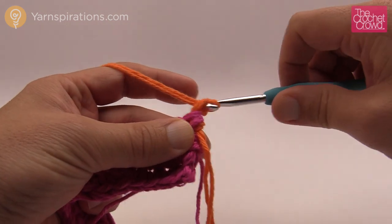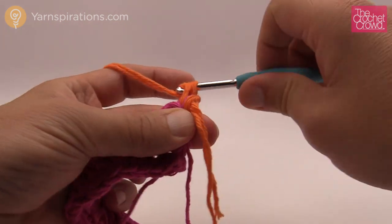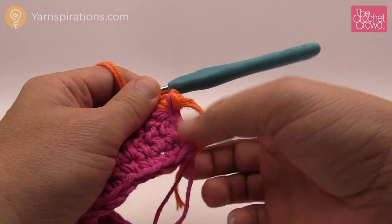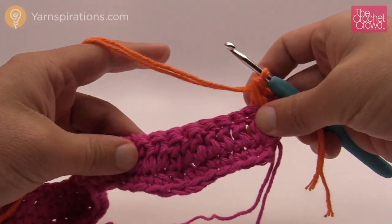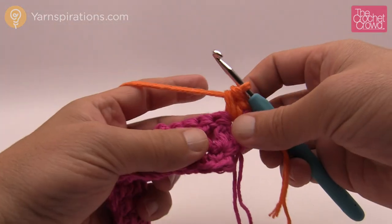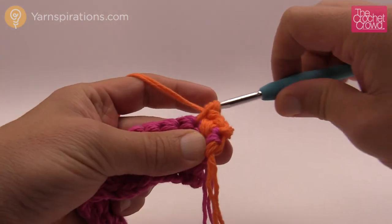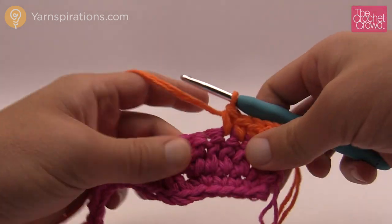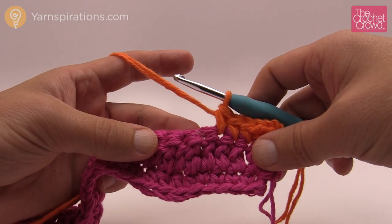To start this row we're going to chain one and then come into the top of the same double crochet and single crochet twice — one and two. Before, we put two double crochets into the same stitch; this time it's two singles instead. We're coming down the valley — you can see it's protruding downward. The first three stitches will be a single crochet each. Instead of the three doubles by themselves, it's singles this time. Then because we're at the bottom of the valley, the next two are going to come together with a single crochet decrease.